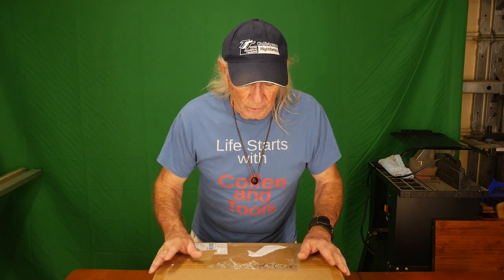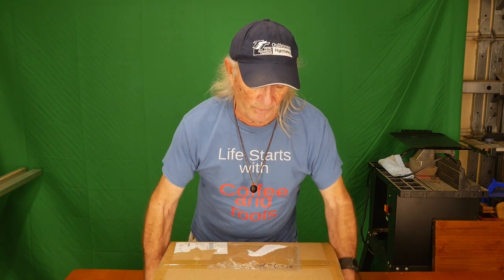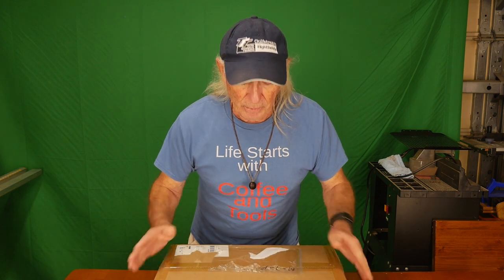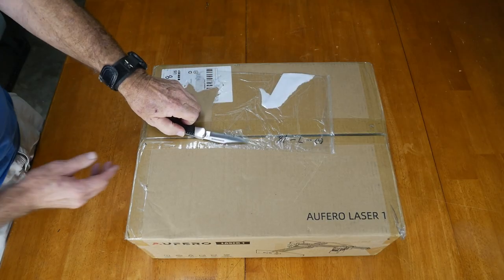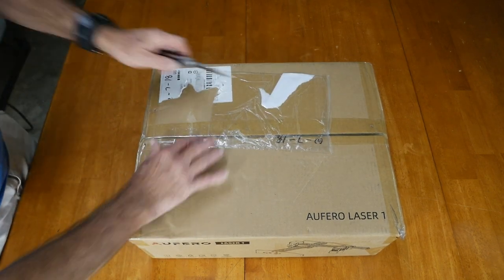It also engraves in different materials. We're going to take a look at this one — they say it's not the small one, not a big one, but it has the best price for the features. That's kind of why it's here today. This is the full laser one and it should be a pretty exciting kit. We're going to open the box right now and see what we get for less than $300, from what I'm told.